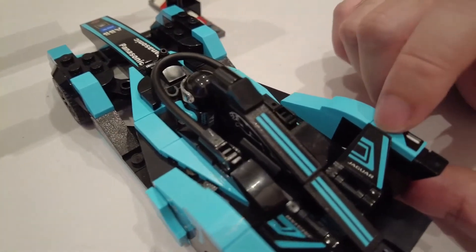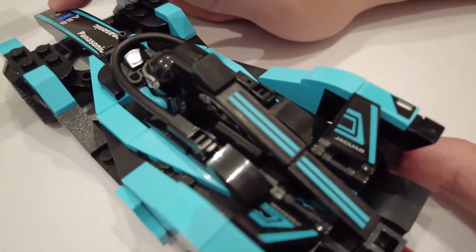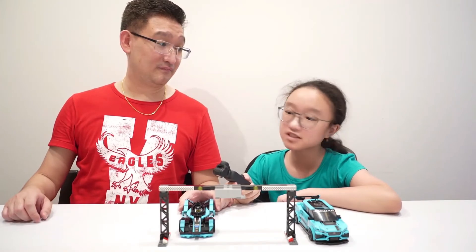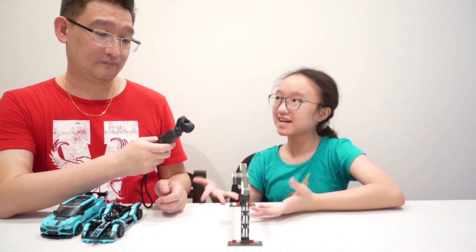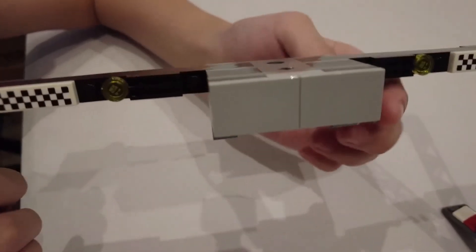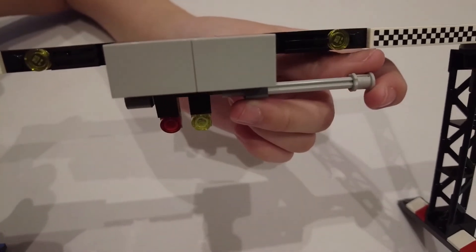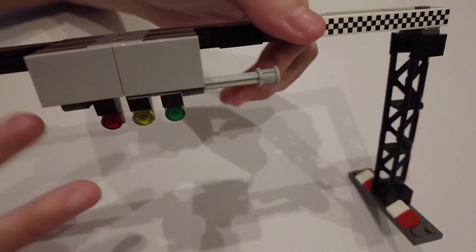The downside about this set is they use too many stickers — very, very long stickers. There are like 40 stickers in total. But the special thing is there's this feature: when you pull this, it's like ready, set, go! This is my favorite part.